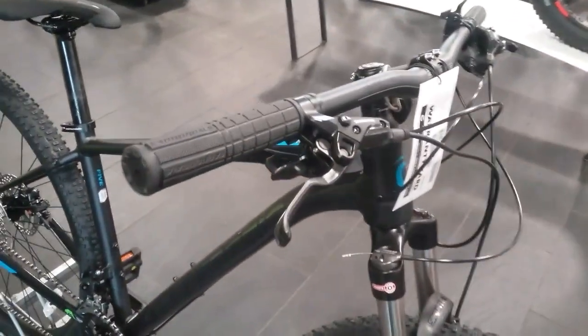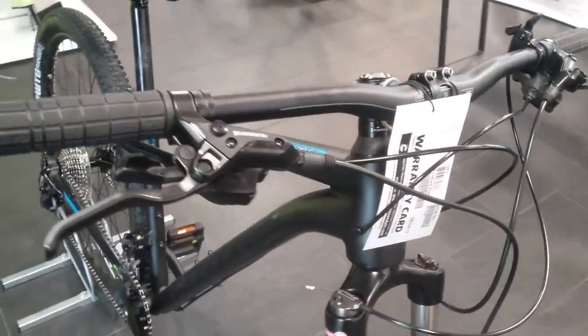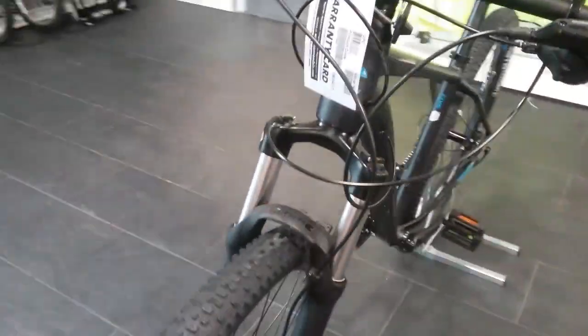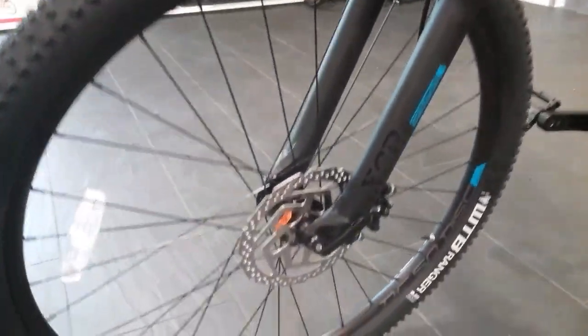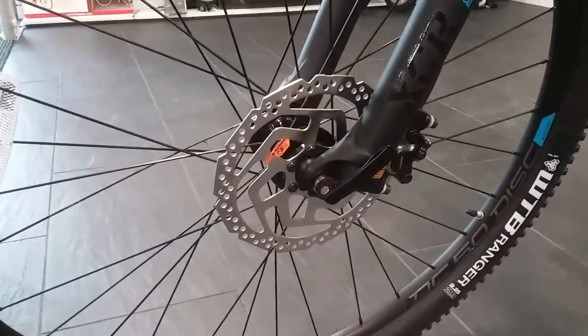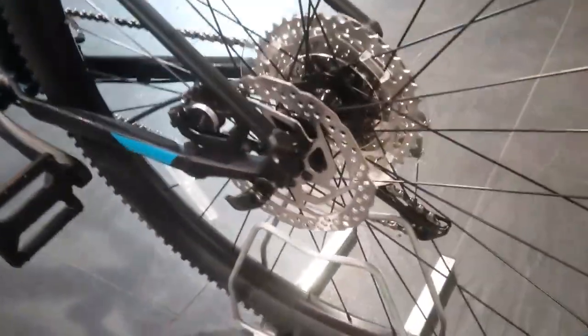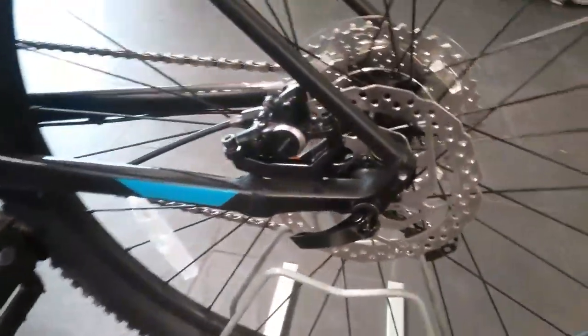Stopping power on this is the Shimano hydraulic brakes. It also comes with the 6-bolt disc rotors on the front and a 6-bolt disc rotor on the rear as well, with the post mount calipers.